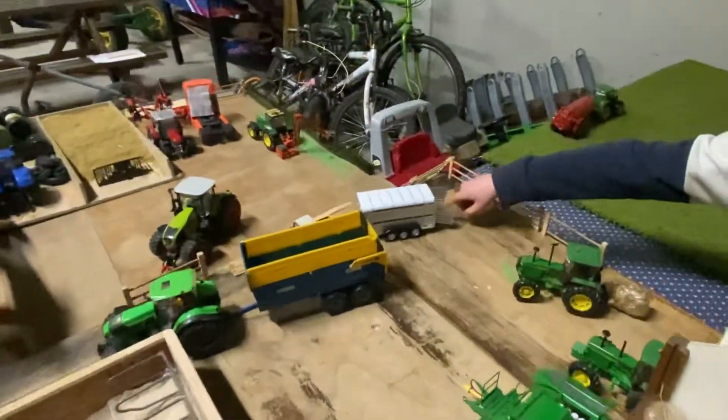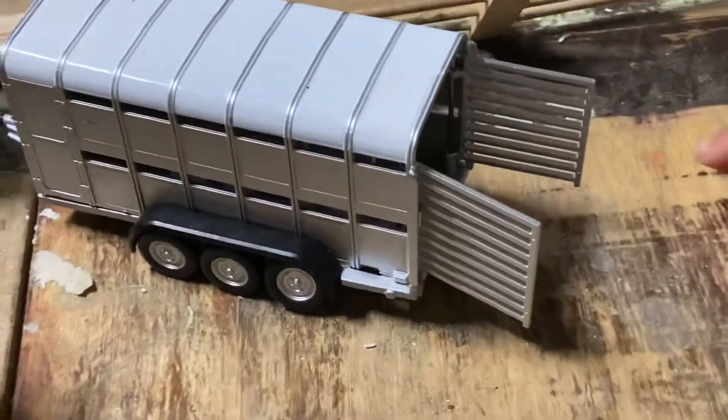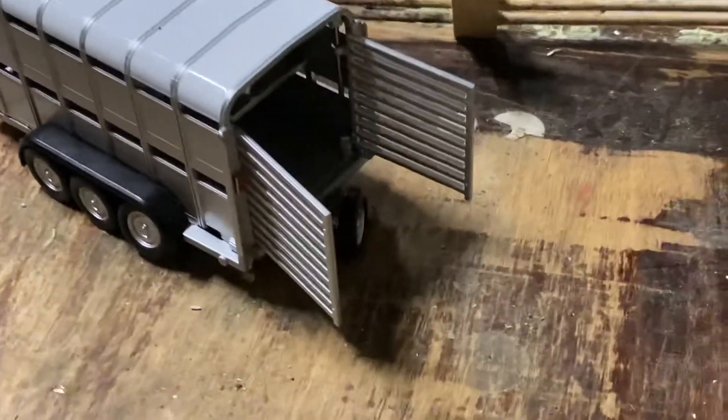And we have my cattle trailer here, my tri-axle, and as you can see the back axle is moving because the back of it is broken, as you can see there.